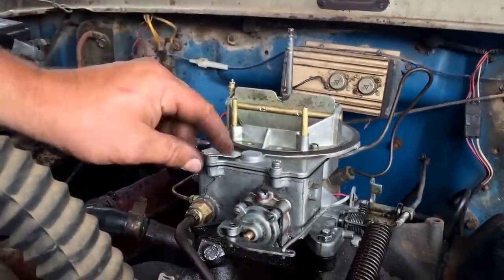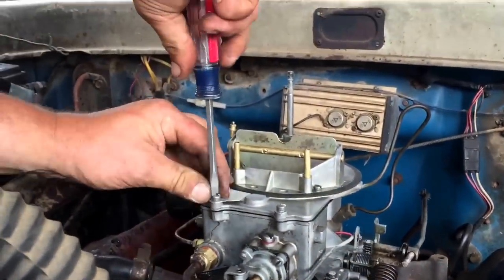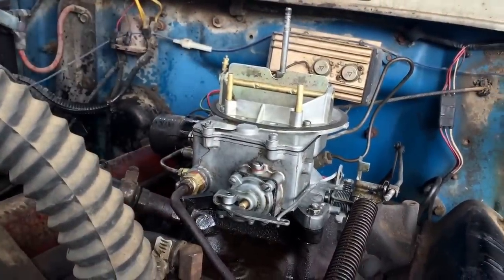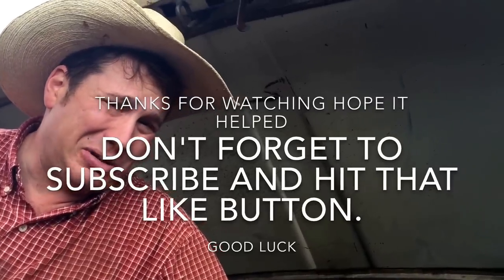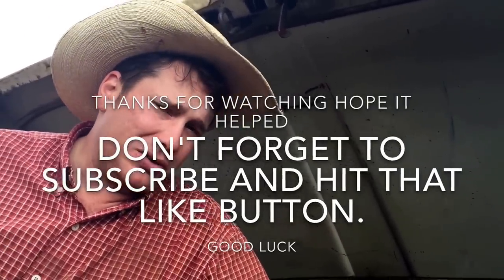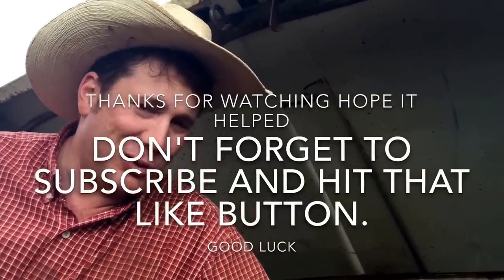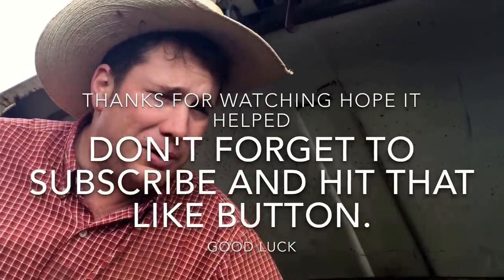I forgot something really important — I forgot to put the tag back on there. That tag tells you the type of carburetor it is; it's a factory tag, so make sure to put it back on. I don't think they're making those anymore — it's part of history, so keep it in mind. This took about an hour total. I didn't hold any punches — pretty much did it all, didn't screw up anything really. This is a very very simple fix. If you like these videos, please hit that thumbs up — it means a lot to me and my family. Subscribe to the channel. Thanks for watching and thanks to all my new subscribers.